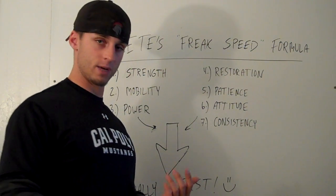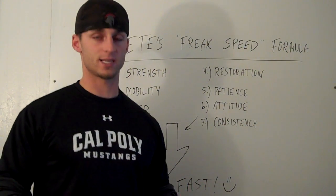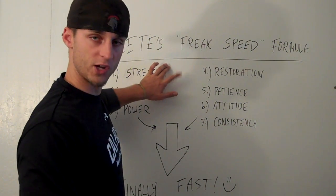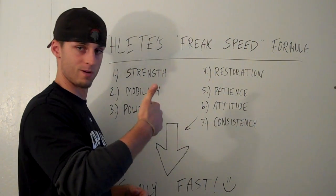He had insane skills, but also he was very fast, very strong, and very, very mobile. Mobility and strength will increase your performance. If you focus on just those two alone right now, I guarantee your performance will go up.